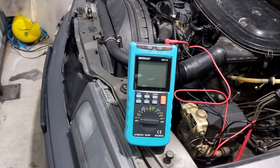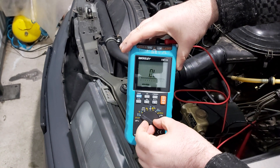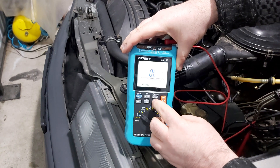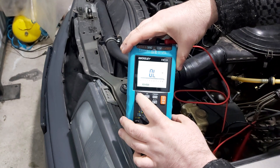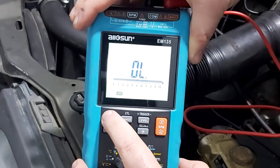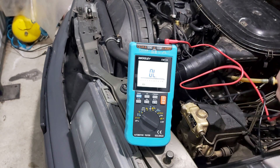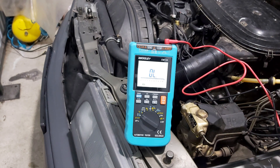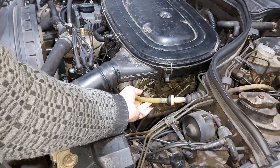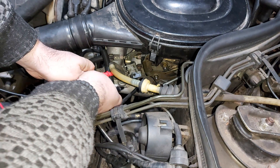In order to test our switch, we must select the buzzer mode on our multimeter. We disconnect the jack from the cutoff switch and connect the positive probe to the upper contact and the negative to the lower one.